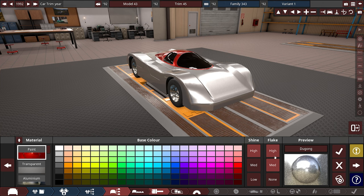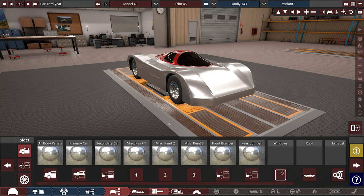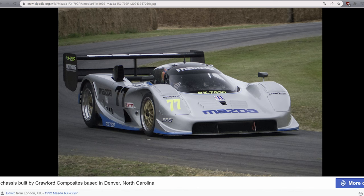We're going to try to match that very high flake sort of color. It looks close. I might maybe edit this a little bit in Blender afterwards. Actually, you know what? I'm not going to make this livery in Automation for once — there's way too much detail going on here. I think I'm going to do a little bit of a tutorial on how to do it in Blender.